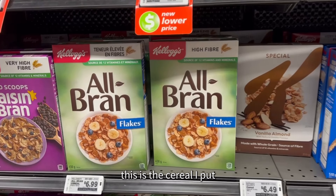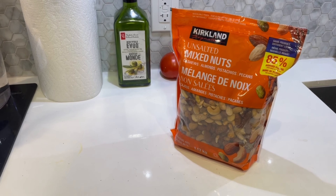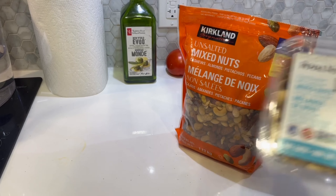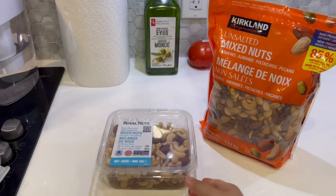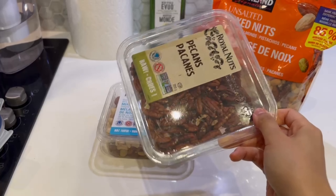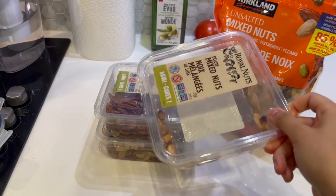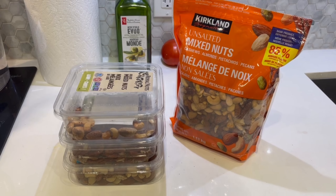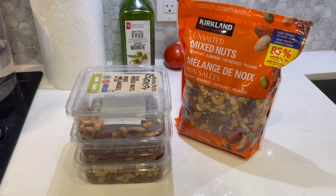Guys, look at how many nuts I have in my house now! I have this pack and then a whole box of these, plus the pecans I roasted today and some leftover nuts I didn't finish. This is going to last me until the rest of the school year, probably.